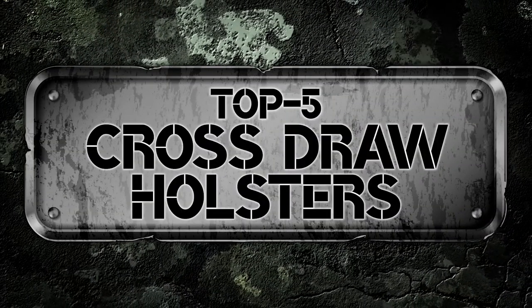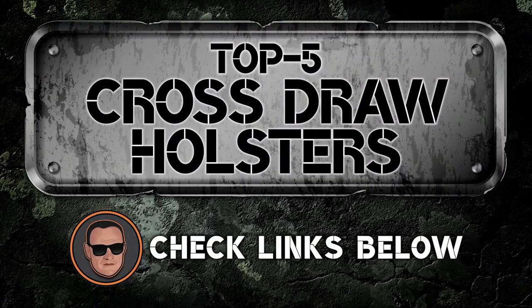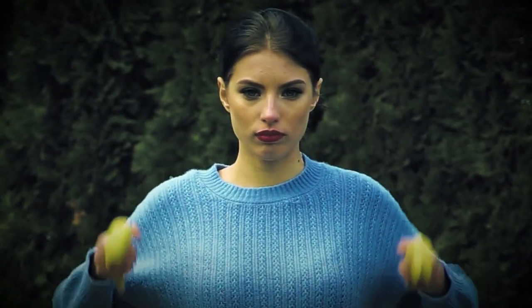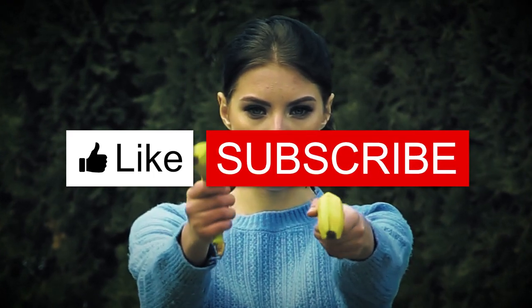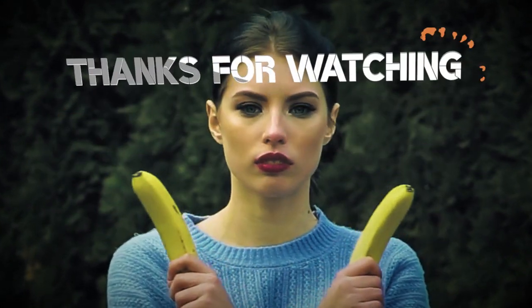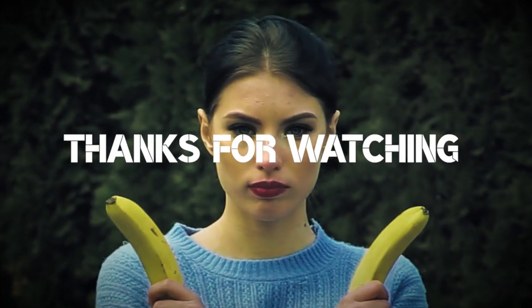There you have it — our top 5 best cross-draw holsters on the market. Check out the links in the description below for detailed information and the latest pricing. If you thought this video was helpful, please smash that like button and consider subscribing. If you didn't, let me know why in the comments below. Thanks for watching, and I'll see you in the next video!